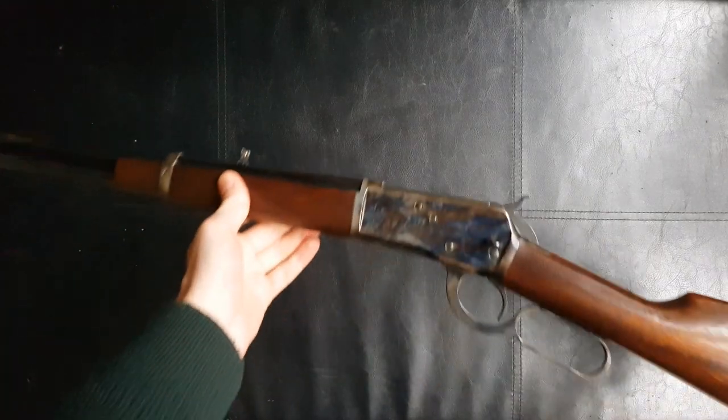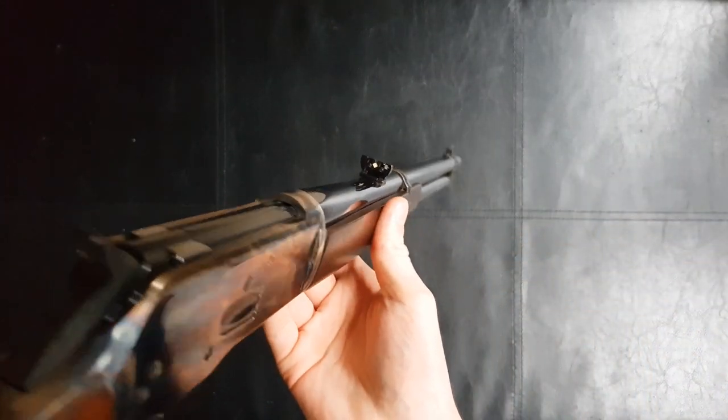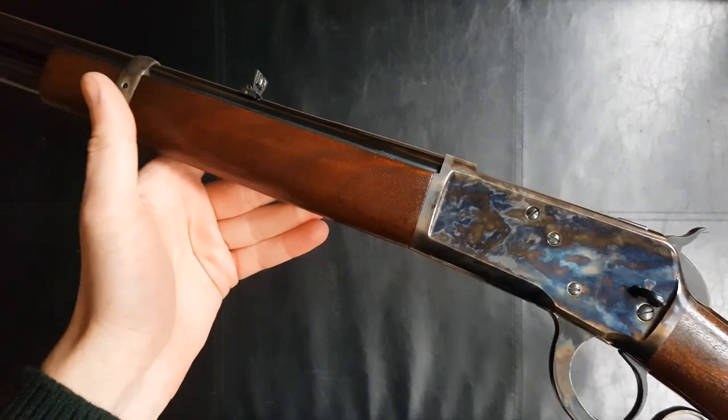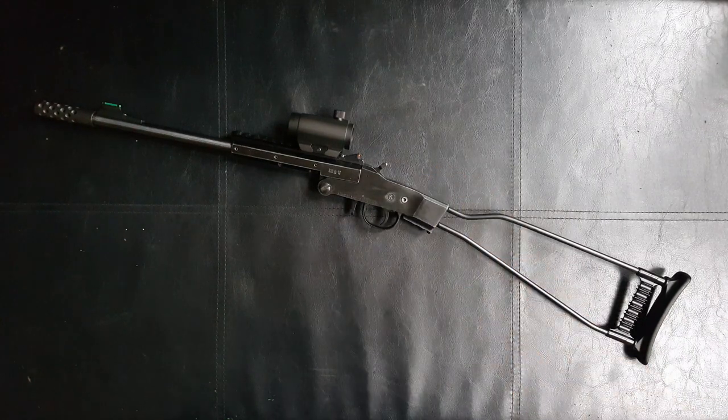Chiappa themselves have quite a mixed reputation and I understand why. Some of their guns are absolutely excellent — like this Chiappa 1892 Trapper, which is one of my favourites. It's superbly built, really well finished. Yet they also have guns like their .22 calibre M1 carbine and various rimfire guns that are really cheap and quite nasty. I've had my hands on a few of those and honestly they're quite horrible. So I really wasn't sure what to expect with this one — I was actually very pleasantly surprised.